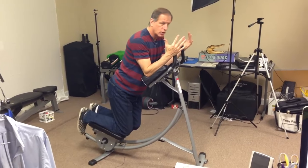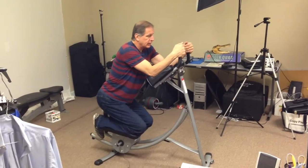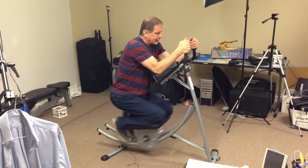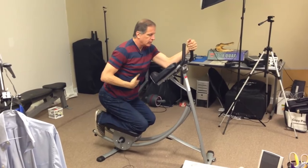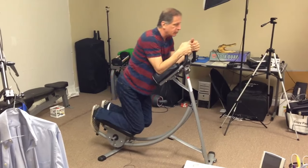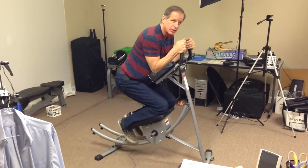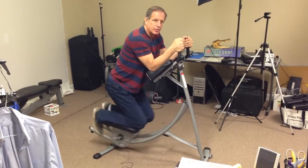You can work different parts of your abs with this. If you put your bottom down all the way on your feet and pull up like that, it hits your upper abs. You can feel it really tight in your upper abs. If you bring yourself up, now you're hitting your lower abs. And if you sit in the middle, it does all your abs.